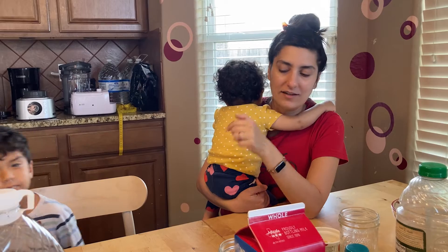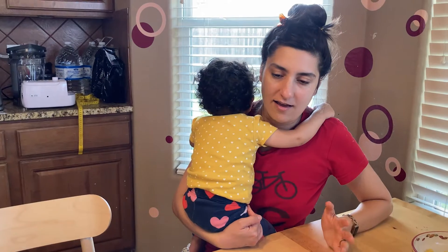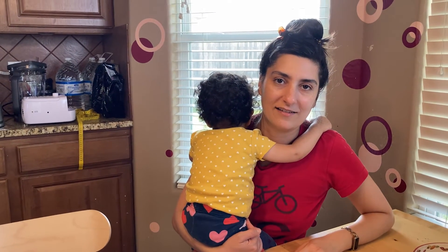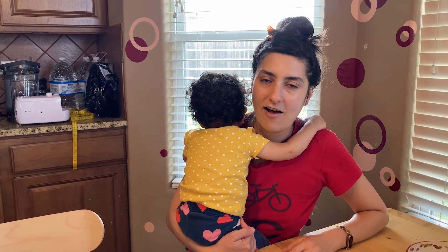This is a good activity for kids to visualize exactly how many grams of sugar are in each of their foods that they typically eat. So this was a good lesson in counting, math, nutrition, all of that.